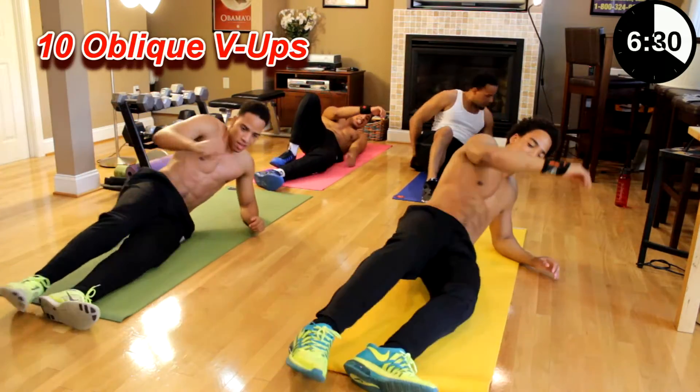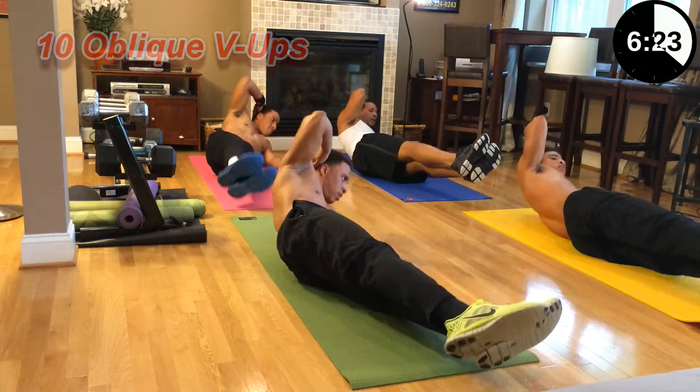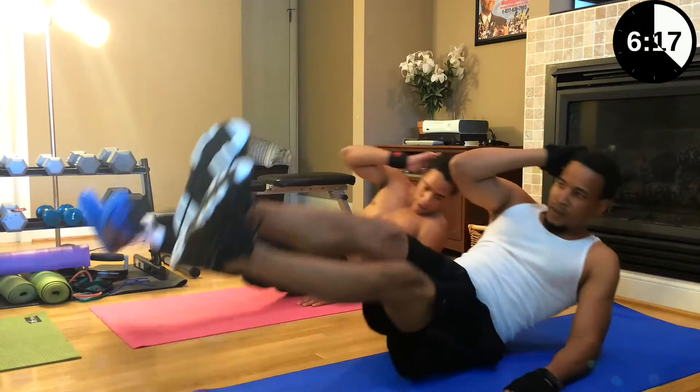You got to make sure that V is even on your side. Let's go, get it. Oblique V-ups, ten reps. One, two, three, four, five — let's get it, Dad — six, seven, eight, nine, ten.